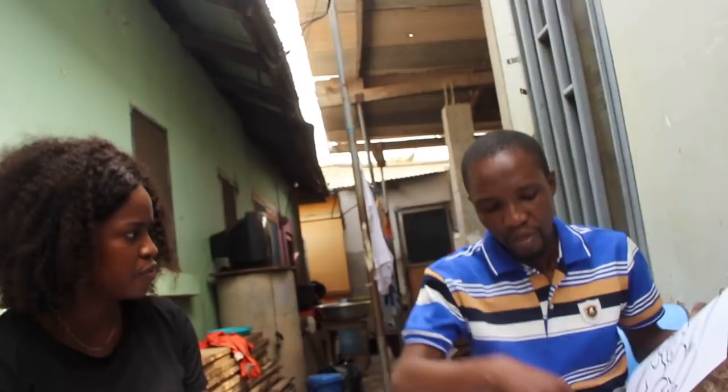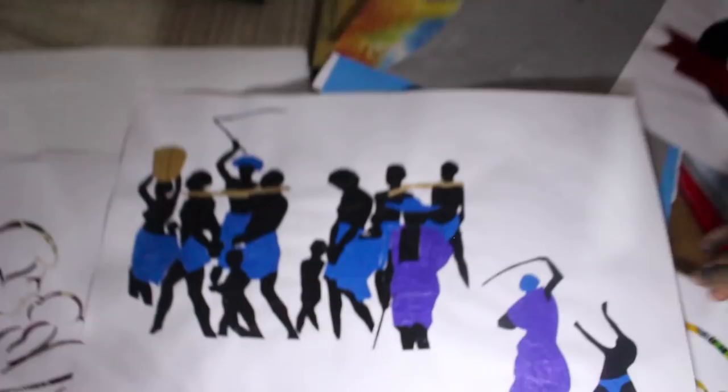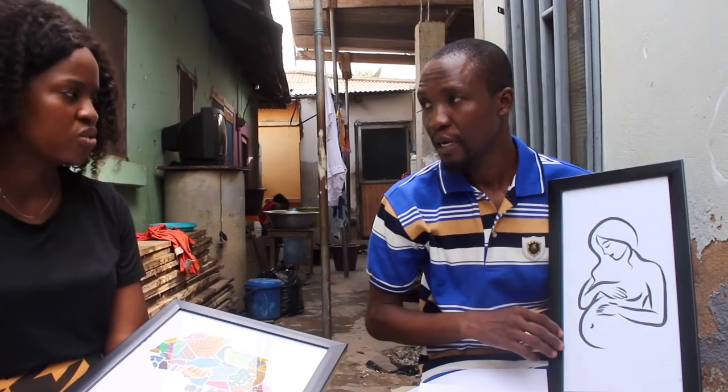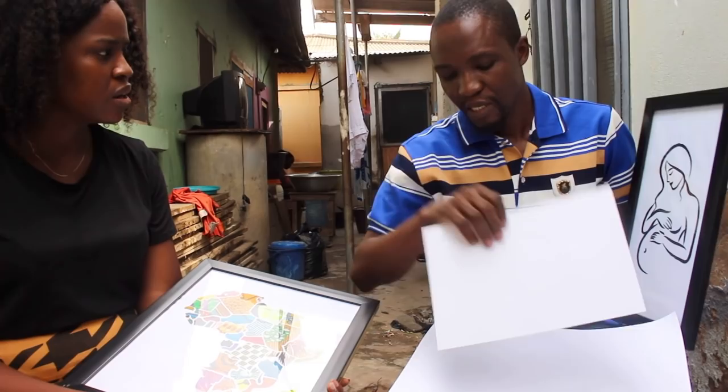How much do you charge for these? If someone wants to purchase this one, it would go for 70 cedis. This other one goes for 40 cedis — it depends on the size. For a smaller one like this one, that also goes for 40 cedis. Do you only sell within Ghana or do you ship internationally? Mainly within Ghana, but if someone overseas wanted to order and is willing to pay for postage, I can organize and send it.